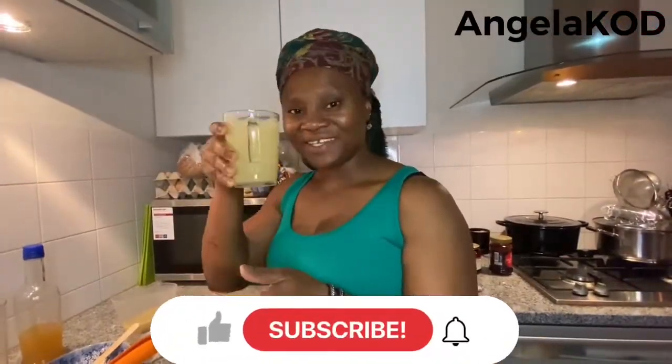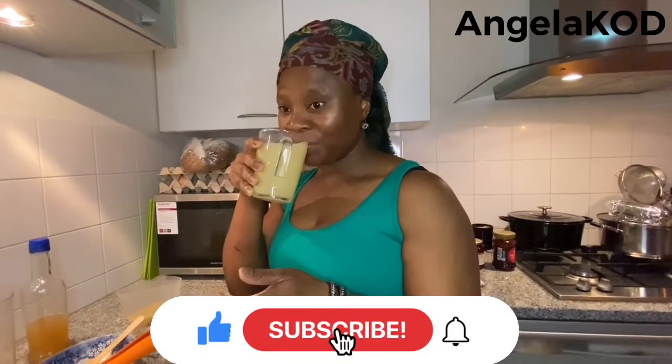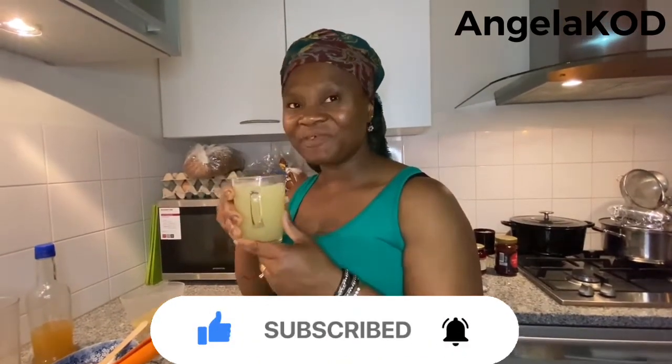The fresh tea is ready. Enjoy — cheers! This is very nice.